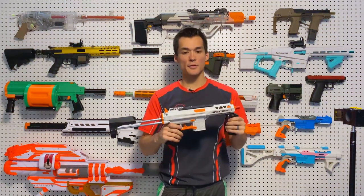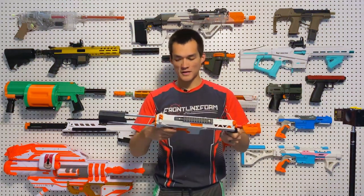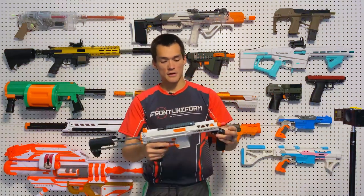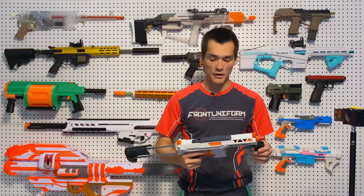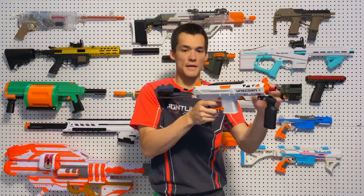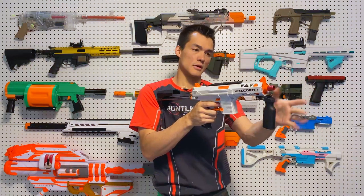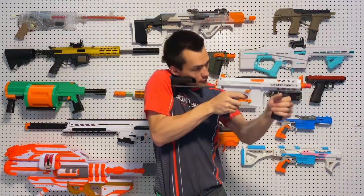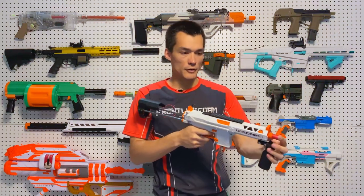When we first got this sample, it was pretty stiff out of the box, but as it's broken in, it's actually gotten a lot smoother. So I would say this is a viable CQB, kind of mid-power blaster — hitting about 150, again in that 145 to 150 range. It's got like a perfect kind of a prime to it, kind of what you would expect.